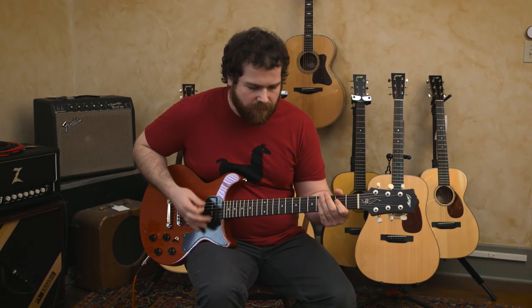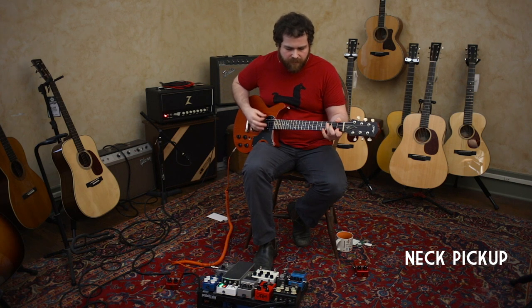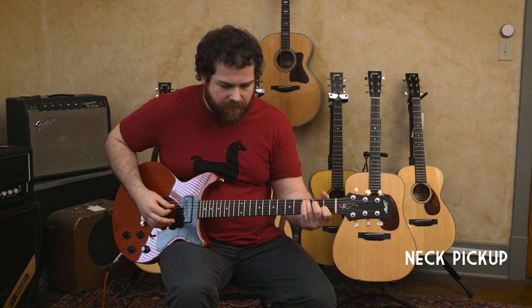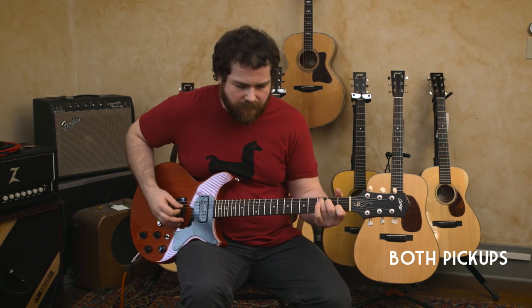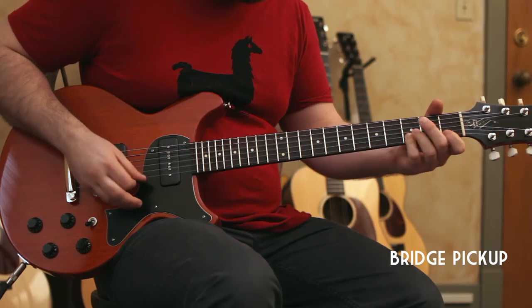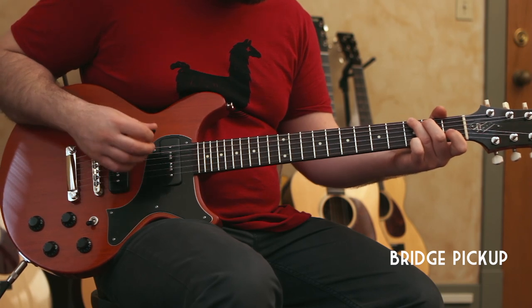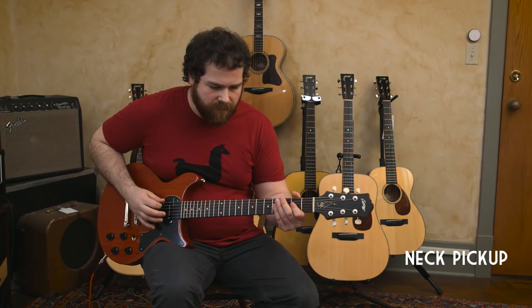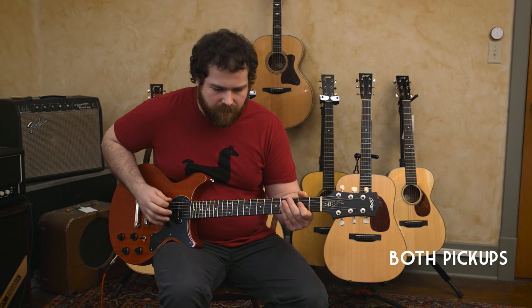We're going to be checking out both clean and dirty through a Dr. Zima's 18 with a Timmy V3 for the gain sounds.